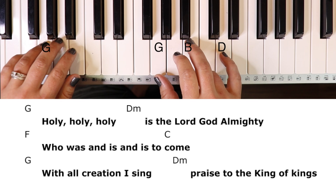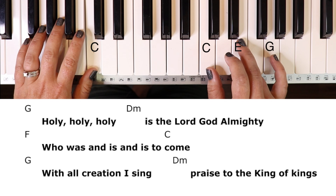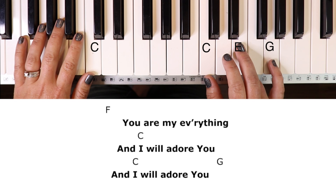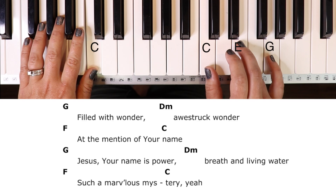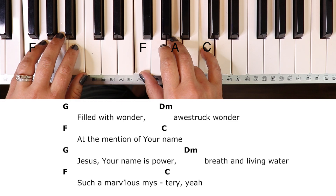Holy, holy, holy is the Lord God Almighty who was and is and is to come. With all creation I sing praise to the King of kings. You are my everything and I will adore you. Filled with wonder, awestruck wonder at the mention of your name. Jesus, your name is power, breath and living water, such a marvelous mystery.